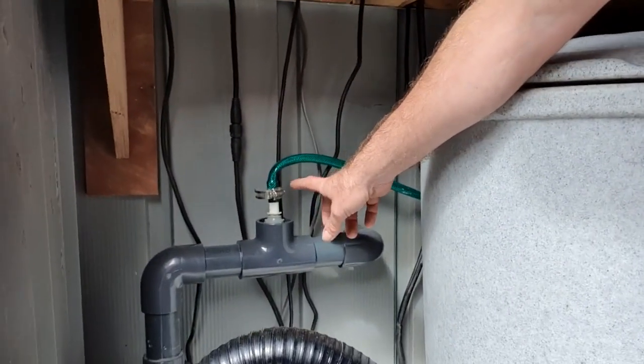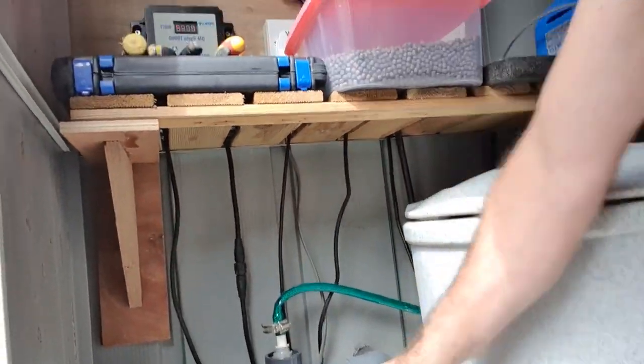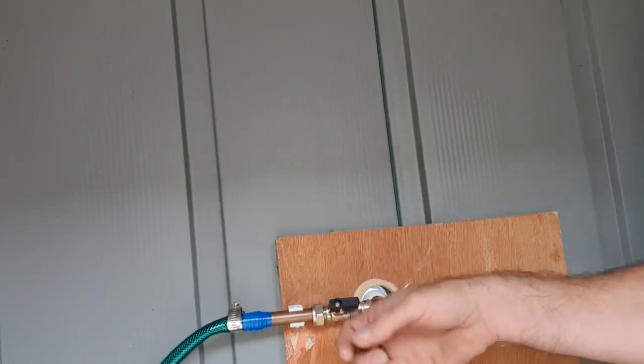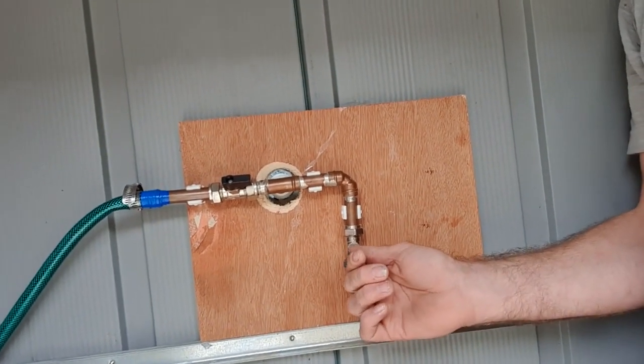I've got the water injection point here, so basically this just tees straight into the feed going back to the pond. What I've got in the filter house here is an open-and-close valve so I can turn it on or off. At the other end, where it tees into the water supply from the house to the outside tap, I've got another one of these isolators.